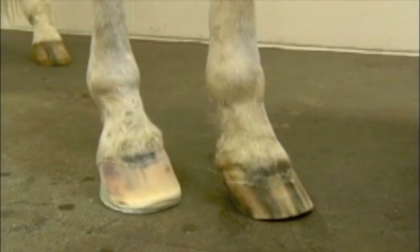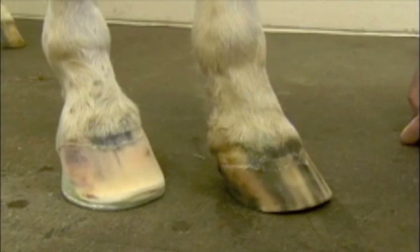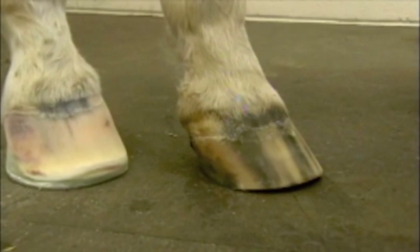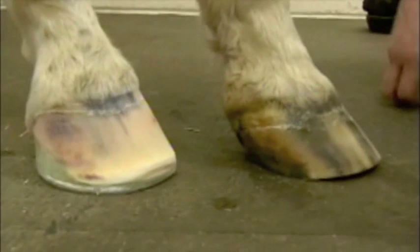For this foot we're going to use an indirect gluing method. We're going to use a Sigafoose shoe that we made - shaped up for him with a hospital plate on the bottom. He has some chronic infections on this medial heel. A Sigafoose shoe has an aluminum shoe with a fiberglass cuff attached, and we're going to use that cuff to glue the shoe to the foot. That cuff will allow his heels to expand and contract a little bit. He's really contracted on this heel - a really contracted inside heel - so I didn't want to lock him in with a direct glue shoe. We're going to use an indirect gluing system just to give those heels a little more flexibility.